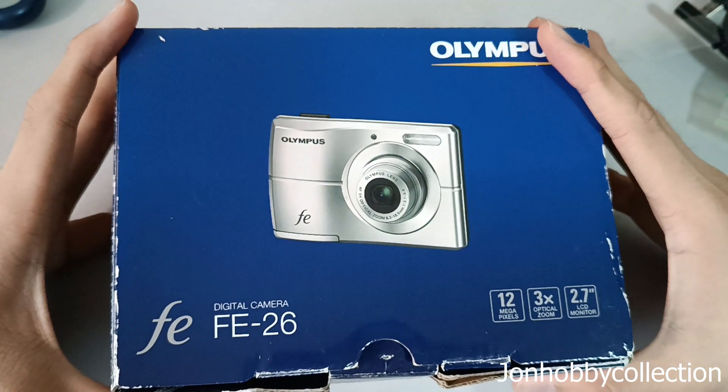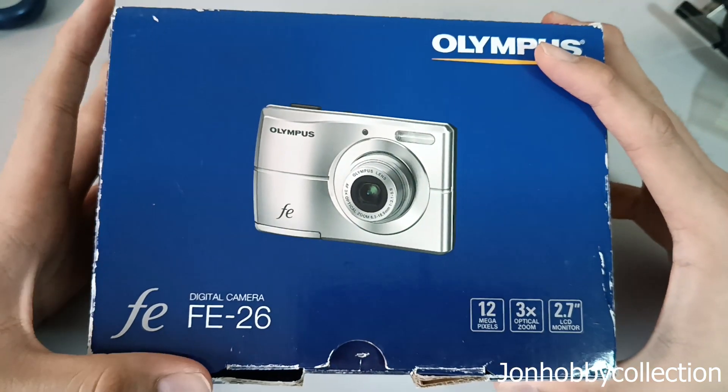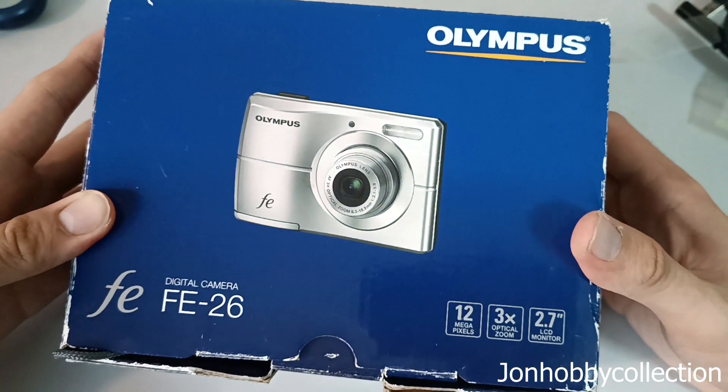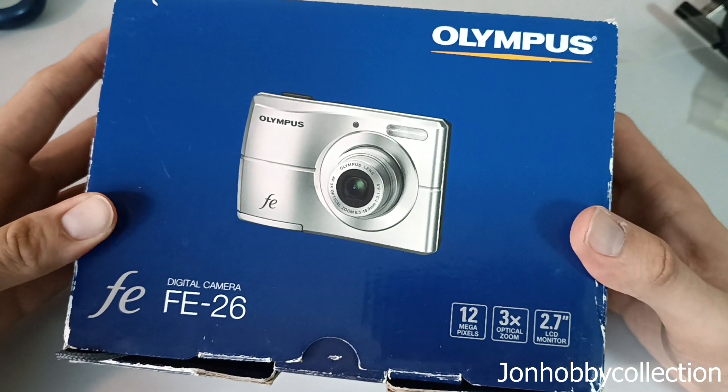Hello guys, welcome back to my video channel for a time of reviewing. This is not only a normal review, but this is an unboxing series. Normally I like to unbox cameras and all these things, but today we have something different.